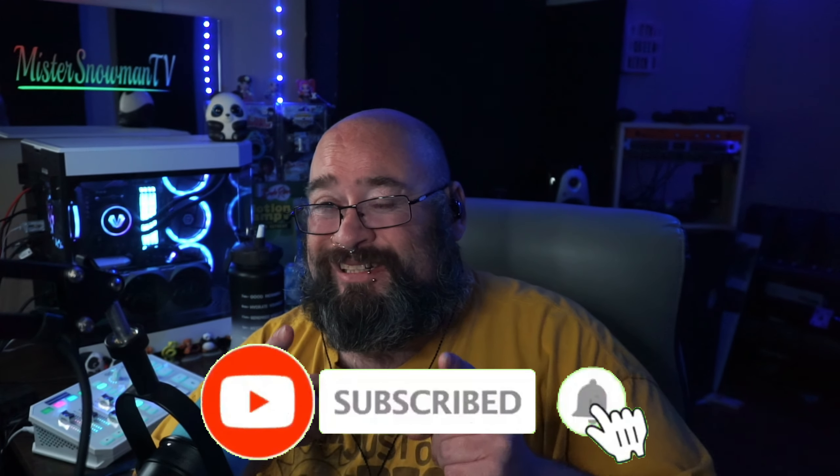Before I forget — I hope you enjoyed the video so far. Please consider subscribing and smashing that like button. Much love.